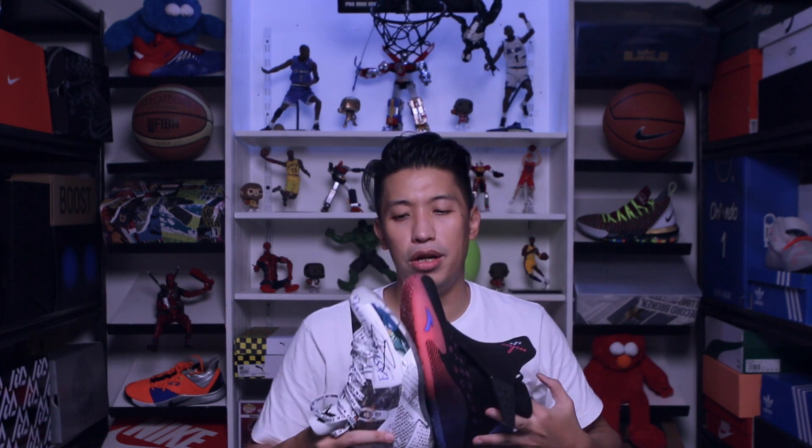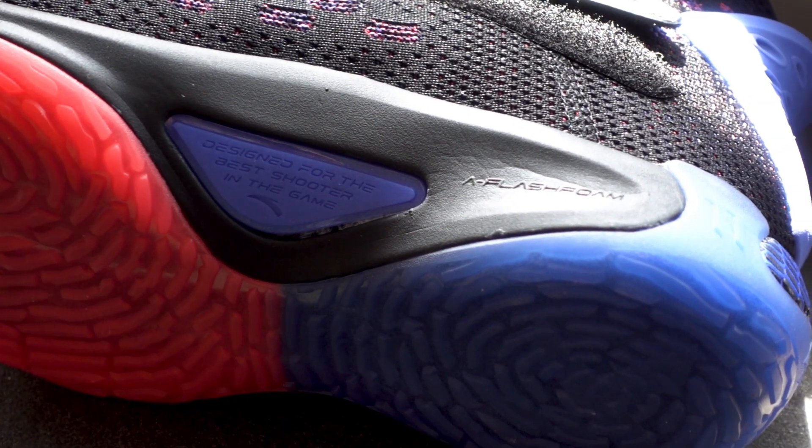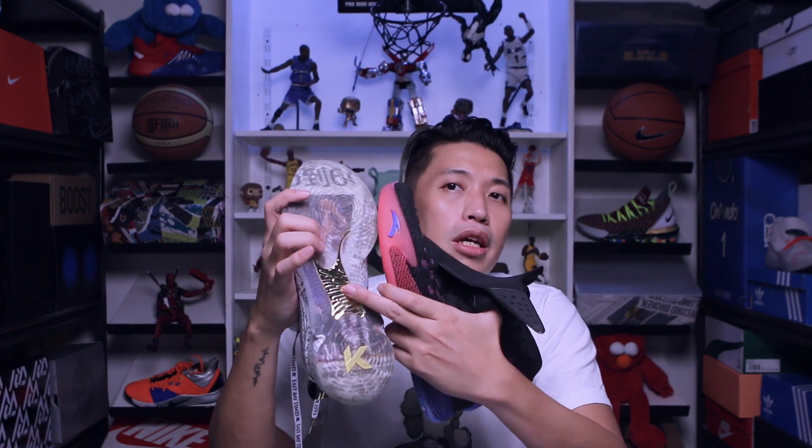Moving on to traction, both sneakers have very similar fingerprint-like traction patterns. The rubber compound is a tie, so outdoor use is pretty much okay on both. Neither picks up much dust — the grooves are very deep but wide, so dust won't get stuck easily. The main difference is the torsional plate: on the KT4, it sits in the middle as a gold plate for torsional stability, while on the KT5 the outsole shape is different and more arch-friendly. For those with arch support issues, you'll love the KT5 more because of its more exaggerated arch support.